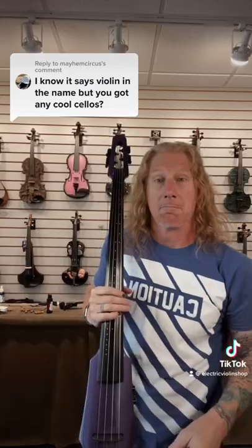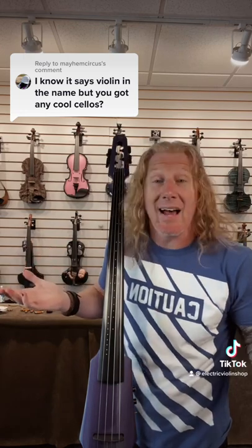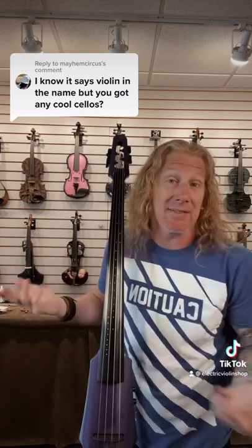Cool is definitely in the eye of the beholder, but I think these are pretty cool. They say you should never apologize before you play, but I'm not a cellist and you're gonna realize that in just a second.